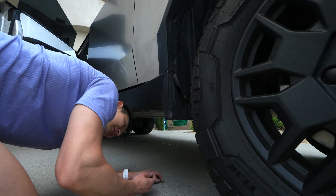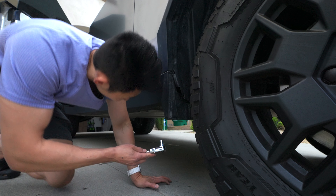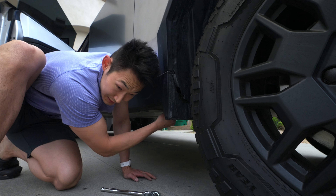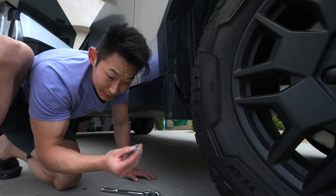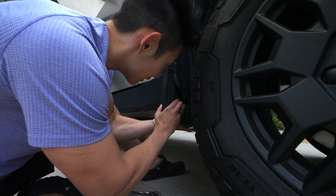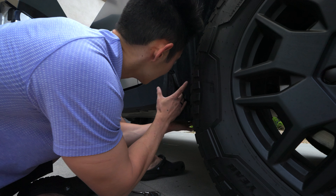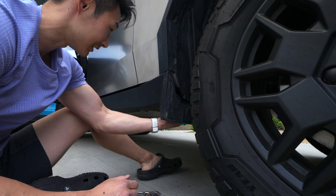Maybe it's this bolt — let me try. Righty tighty, lefty loosey. There's a bolt down here — it's another 10 millimeter bolt on the bottom of the trim. I removed it and I think that's what it was holding — but no, it's the whole trim piece. You see that? It's the whole entire trim piece right here — that's what that was.